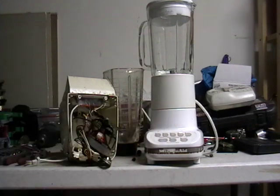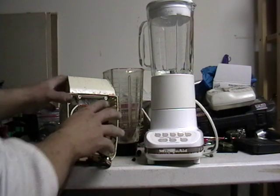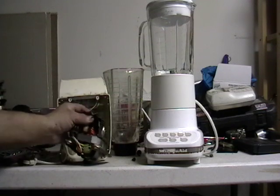I got a nice little blender there that I'm going to smash later, because this is like all porcelain here, and I'm going to have some fun with that. Any questions, just let me know. But pretty much this is what's inside a blender.